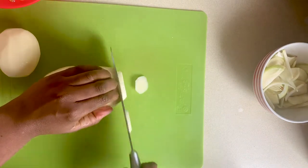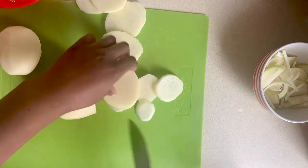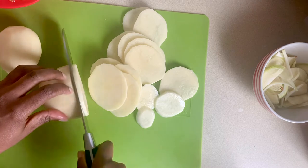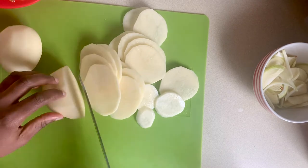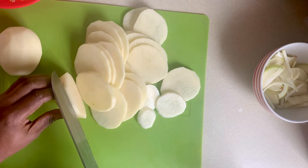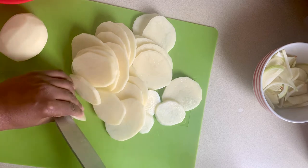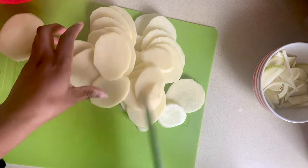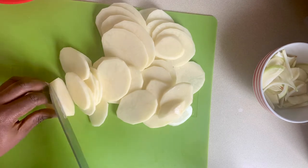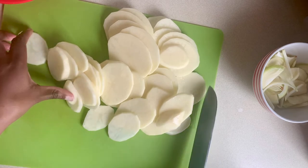I've peeled and washed a couple of potatoes and now I'm just going to thinly slice them. After slicing the potatoes, I'll cover them with water. And that's the last of the veg prep.